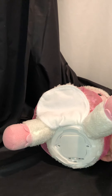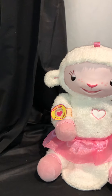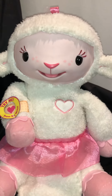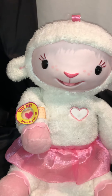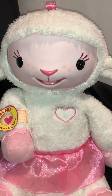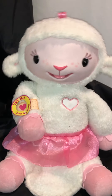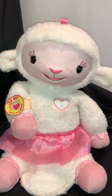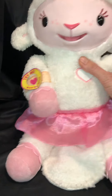Let's do the try-me first. Okay, now I'm going to turn her back over and switch from try-me over to the on button.